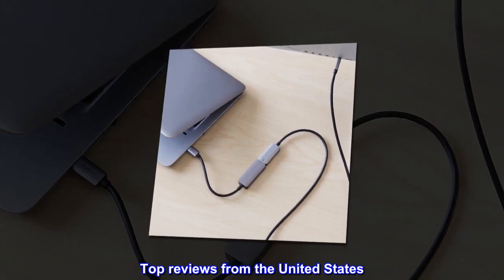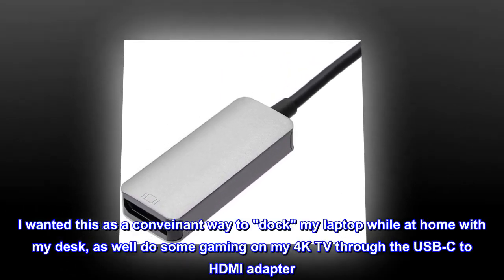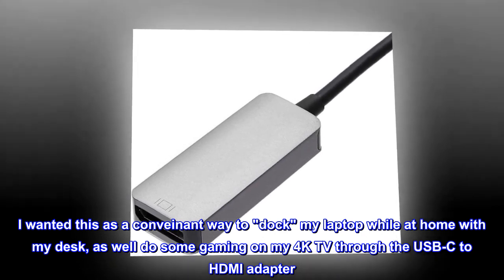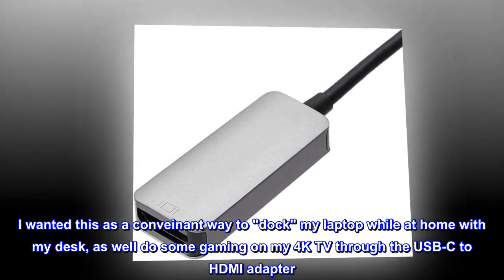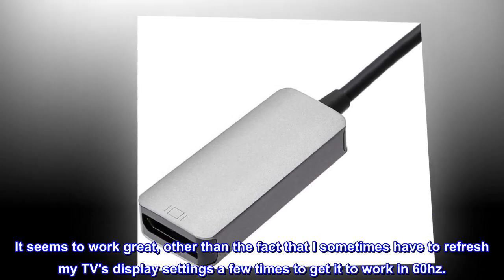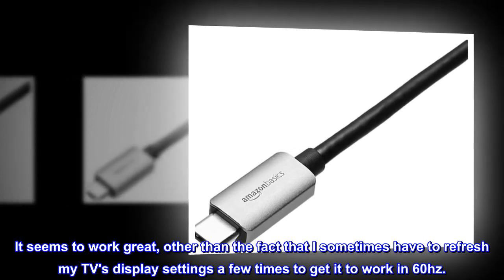Top reviews from the United States. It does the job. I wanted this as a convenient way to dock my laptop while at home with my desk, as well as do some gaming on my 4K TV through the USB-C to HDMI adapter. It seems to work great, other than the fact that I sometimes have to refresh my TV's display settings a few times to get it to work in 60Hz.